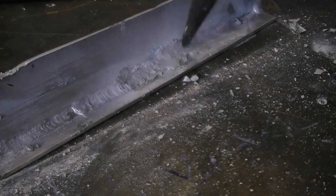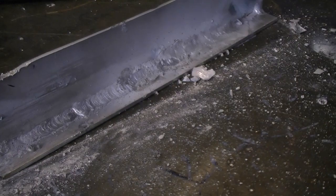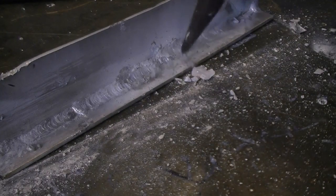At this point the slag became difficult to remove and required a more intensive effort. You may have noticed how short the arc length is. Any place where the arc length gets too long, the metal will not go into the weld but fly out in large molten balls.